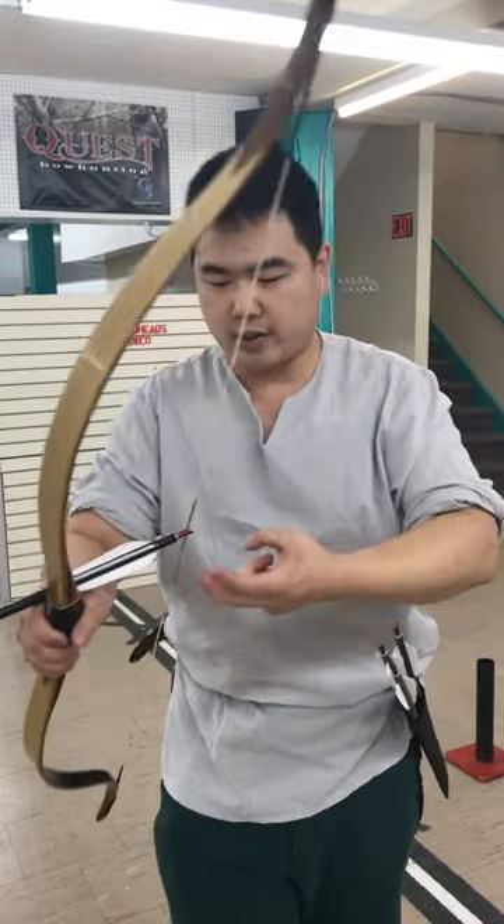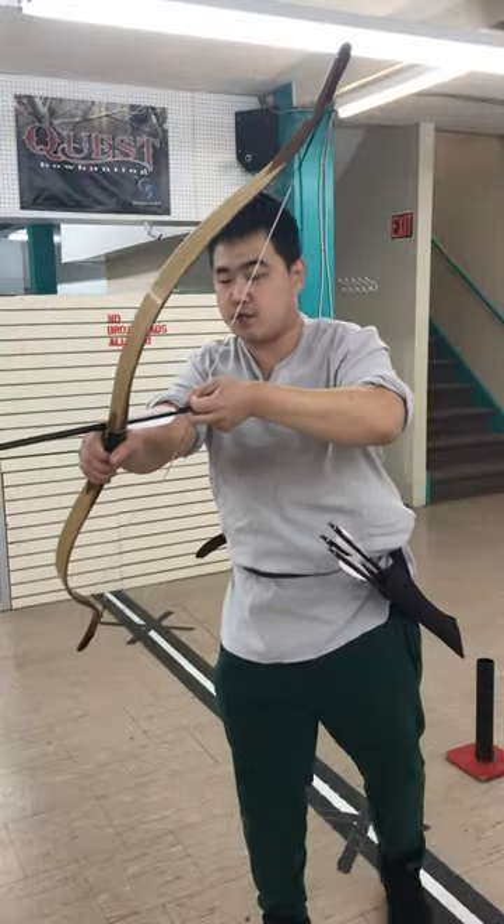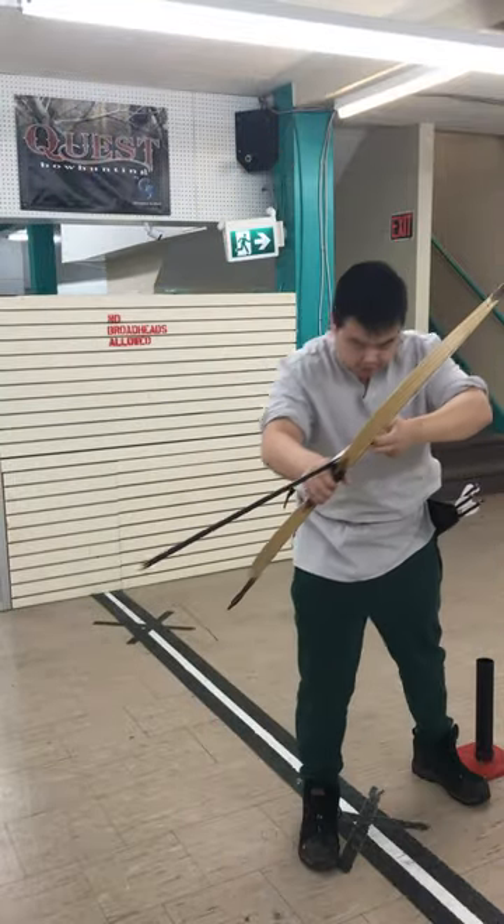There are two ways of doing it. The first interpretation is just a standard Mediterranean draw but you lock it with your thumb. Let's try this one first.